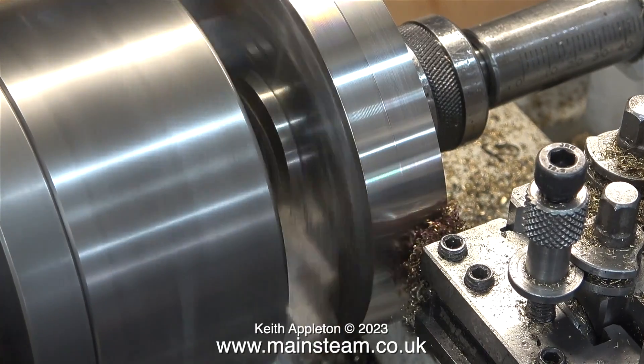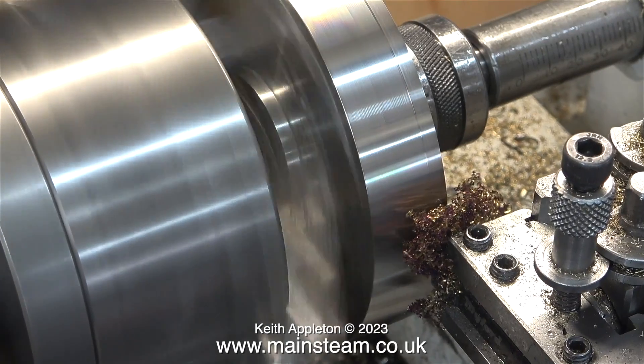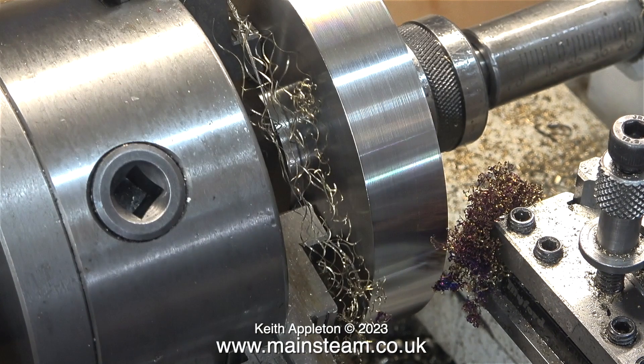In this clip I'm taking the final cut on the external diameter of a cylinder cover that I made recently, and you may be aware that I'm going in the wrong direction. Instead of cutting towards the chuck, I'm cutting away from it. Why am I doing this? As it does seem quite wrong, but it works for me.